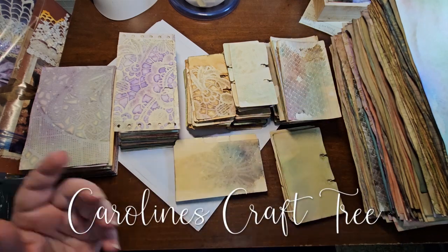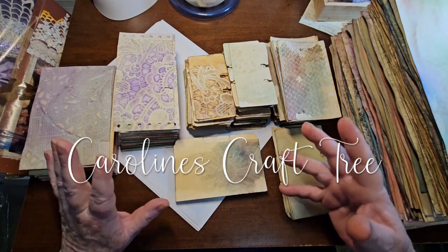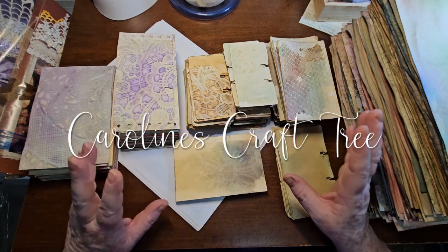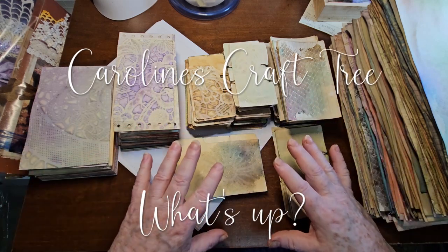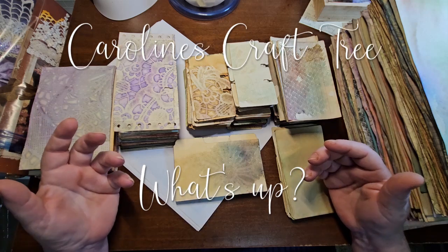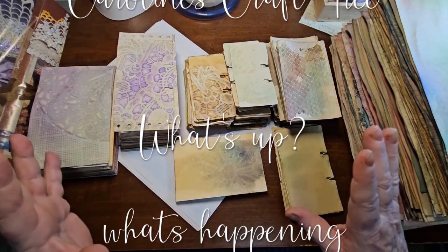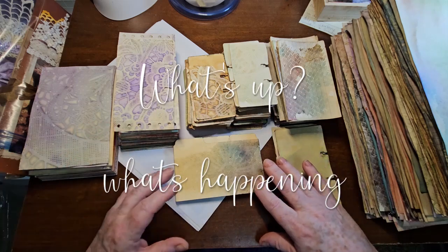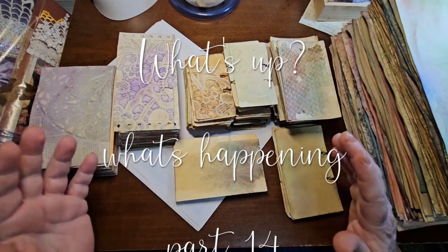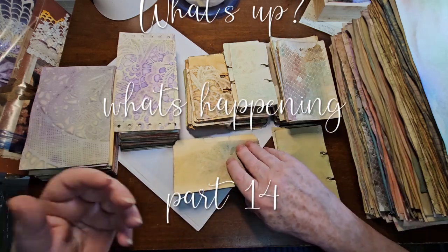Now if you watched a couple videos ago, I did a video on how I tea-dye my papers in a very small space. So I'm showing you the results of that. I probably did it for a week and a half maybe, and I got all of this. Some days I didn't do any batches, some days I only did one, sometimes I did four or five. It really varied on my mood, how fast the papers dried, etc.